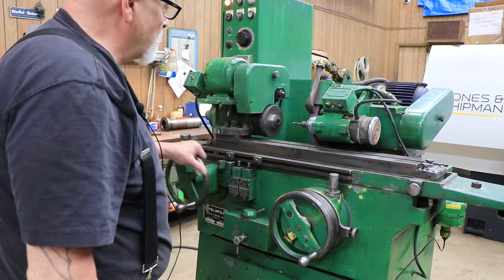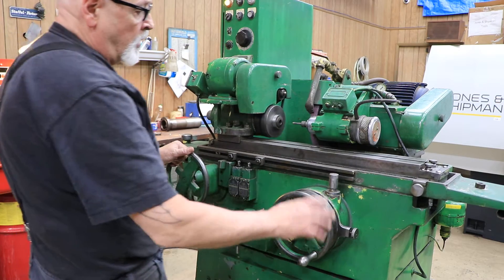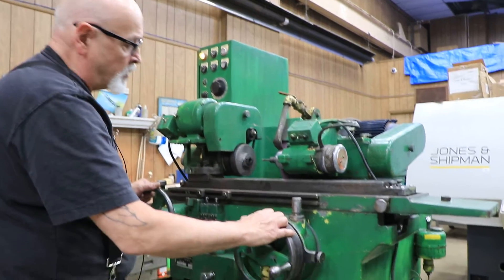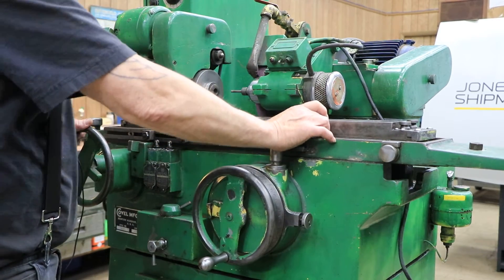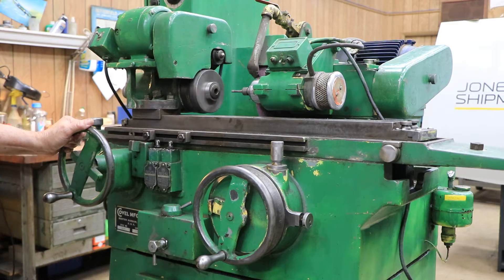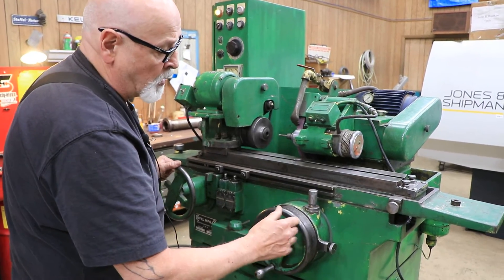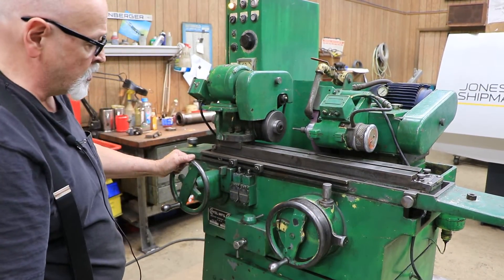The machine can basically be used by hand, like I'm doing here right now, with your infeed. You can go either direction — for internal grinding you might want to go to the rear, or you could come to the front. You have a manual pulse feature which, when you push it down, brings the wheel in in small increments. There's also a dead stop so that once you get close to your zero you can set it and only go to the zero stop.